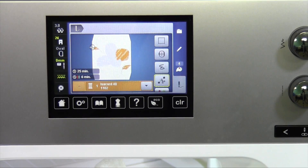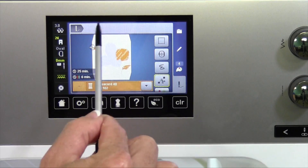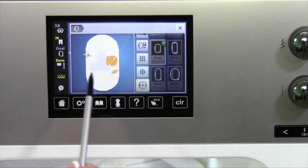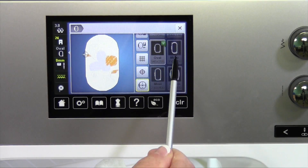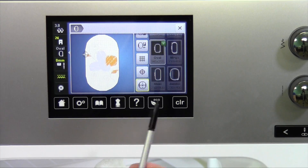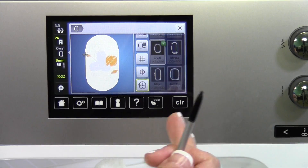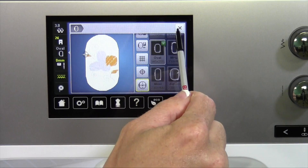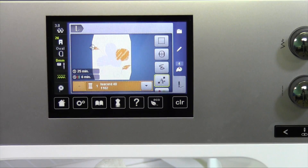You don't have to have extra software to do sizing. Pretty much the only limitation is the size of your hoop, so if you do want something bigger, go ahead and purchase either a Mega or a Maxi hoop for this particular machine. The Maxi hoop will go eight inches across, where this oval hoop is six, and it really lets you go a lot larger than your original design was saved at.